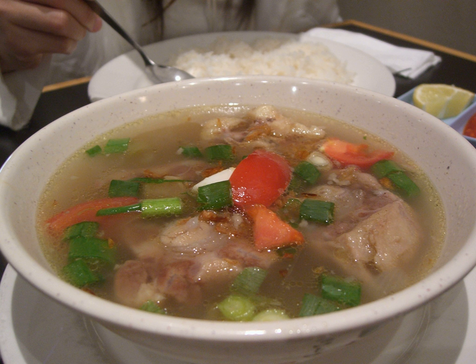Oxtail soup is made with beef tails. The use of the word ox in this context is a legacy of nomenclature; no specialized stock of beef animals are used. It is believed by some that oxtail soup was invented in Spitalfields in London in the 17th century by French Huguenot and Flemish immigrants, from the tails of animals.